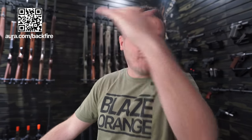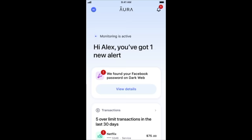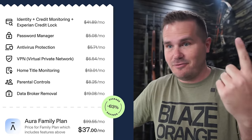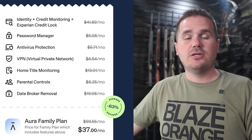Thanks to Aura for sponsoring today's video. It was April Fool's Day and my teenage sons wreaked havoc — every single video on my YouTube channel was replaced with a Nicolas Cage meme. It helped me realize I need to be more careful about digital security. Check out aura.com/backfire for a two-week free trial. Aura does more than check passwords — it opts you out of data broker lists, provides a VPN, parental controls, credit monitoring, and more.